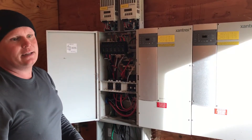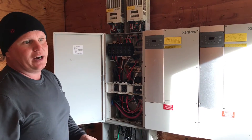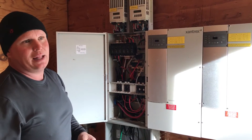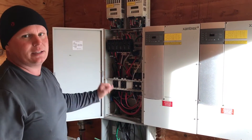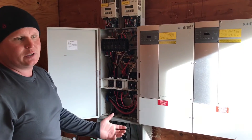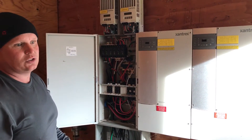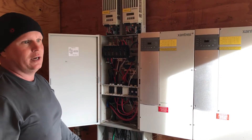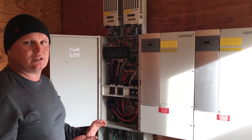He decided that losing power was infrequent — only maybe three times over the last six years. So what we're going to do is put a plug in here and make a safety bypass: if he loses power and really wants to run stuff, he just has to plug a generator in and start it. It's going to be much safer — we'll put the solar on the front so it can't back-feed, giving him a simpler system.